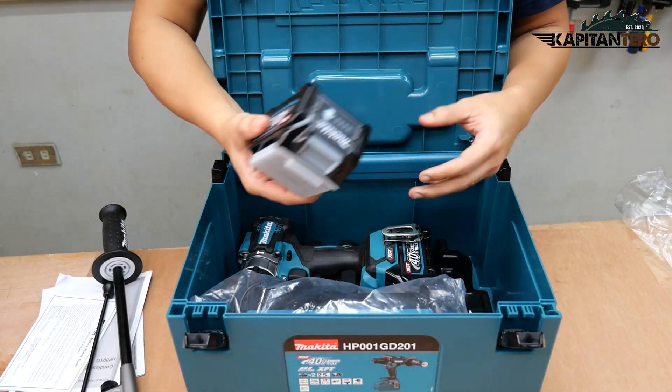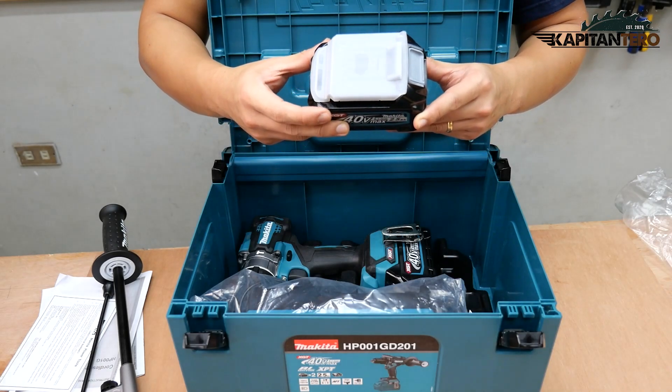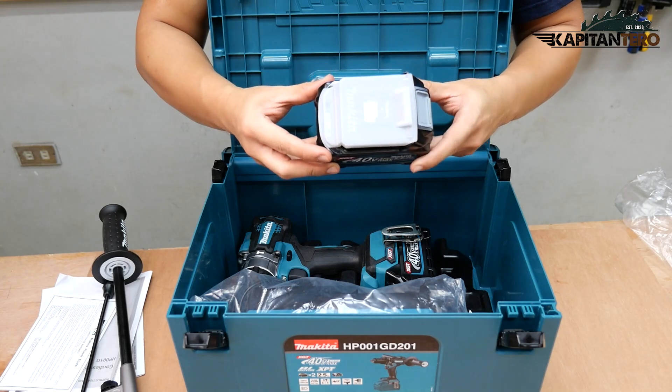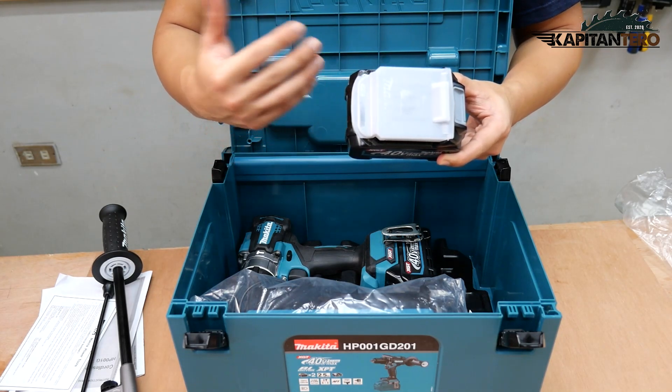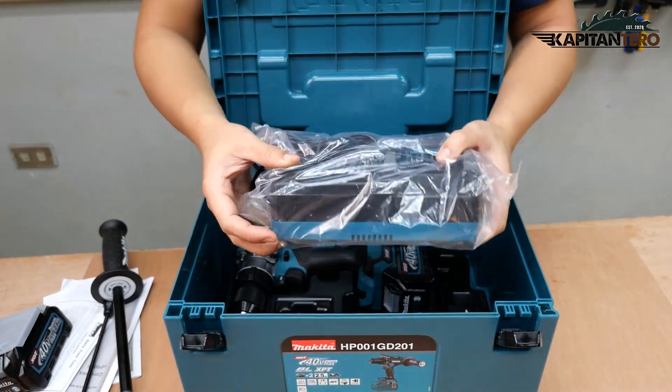Then we have the spare battery — it's a Makita 40-volt Li-Ion 2.5 AH. By the way, AH stands for amp hour. And then we have the battery charger.